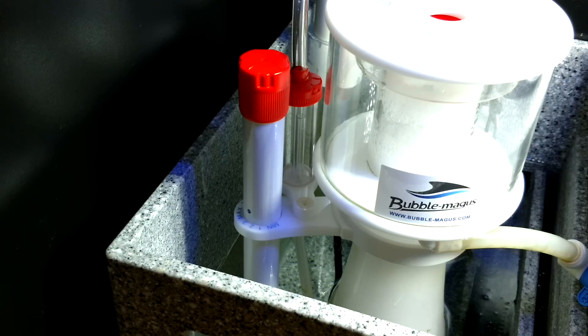Normally when you start a protein skimmer from scratch, you want to set it at its maximum because it's going to be overflowing for quite a while until it breaks in. Breaking in pretty much means the motor, the inside of the skimmer, and all that pretty much get used to the salt water and the bioload in your tank.